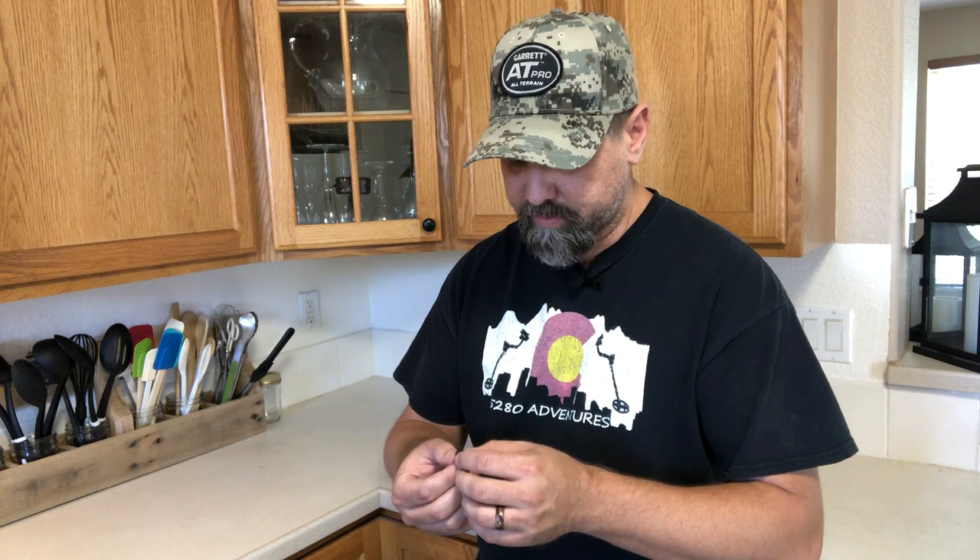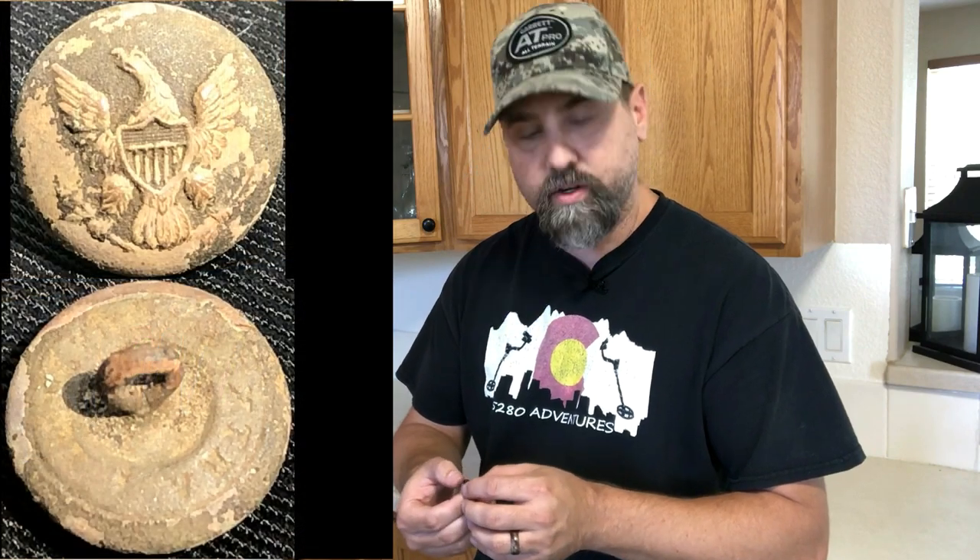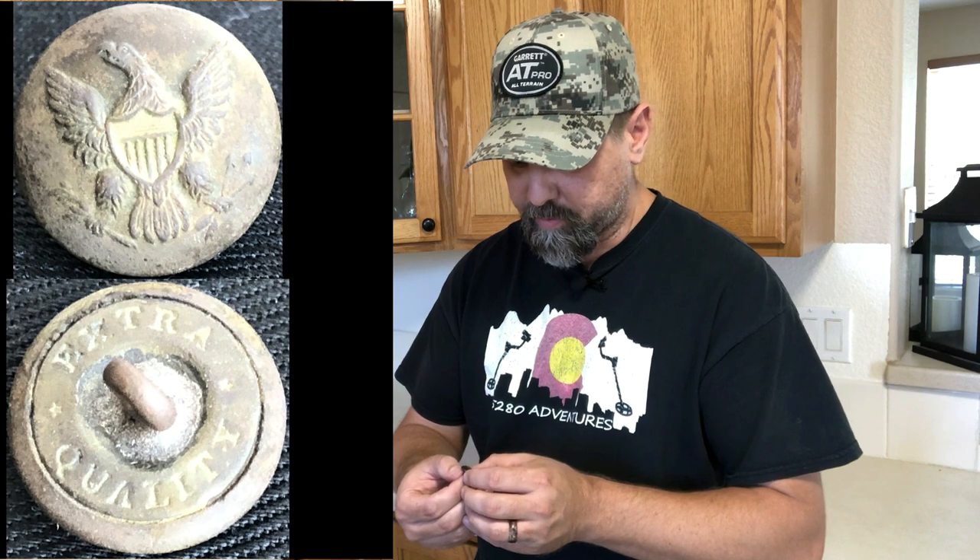Wow, that's amazing how much a little bit of light cleaning does to these buttons. Again, this isn't the only way to do this — many people have many different ways. I have found this way is most productive for the buttons I find here in Colorado. As you can see in the comparison of all three pictures, we've got the starting button, the button after cleaning with the peroxide, and the final button after applying the Vaseline as a preserving agent. If you enjoyed this video, please click the subscribe button, hit that bell notification, and leave me a like. Thanks for watching and I'll see you on the next adventure — take care.